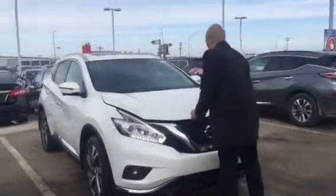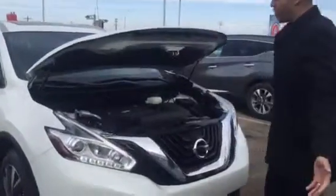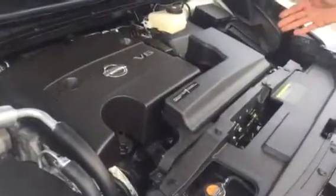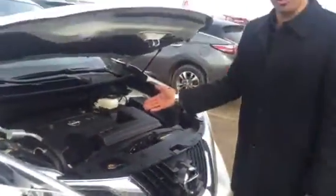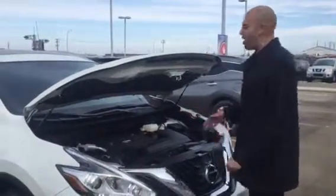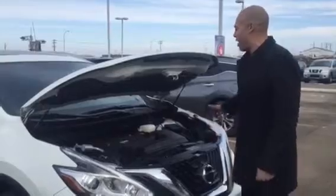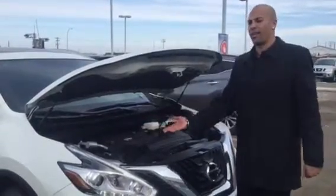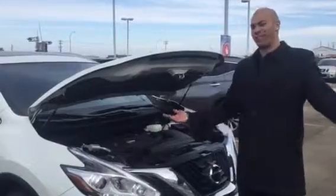So let's start under the hood. Nice and clean, isn't it? It's awesome. You have your 3.5 litre V6 engine with 260 horsepower and a CVT transmission — tons of power, absolutely phenomenal to drive. Everything is very easily accessible underneath the hood, so you don't have to be a rocket scientist or a college professor to figure it out.